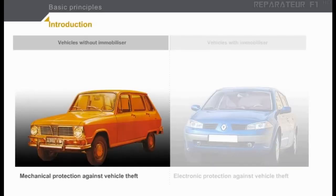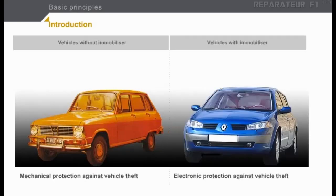Until a few years ago, vehicles were protected by door locks and the ignition switch, which usually locked the steering column and isolated the battery. But faced with the increase in vehicle theft, manufacturers developed systems which prevented the engine from operating. These electronic systems cut off the ignition or the fuel supply to the engine. They are known as immobilizer systems and will be explained in detail in the lessons that follow.